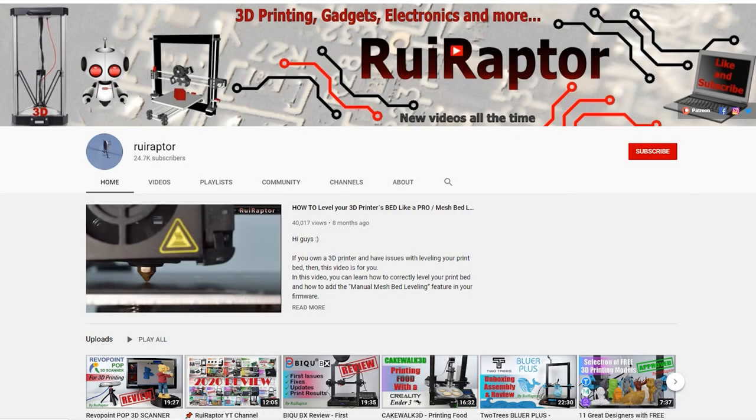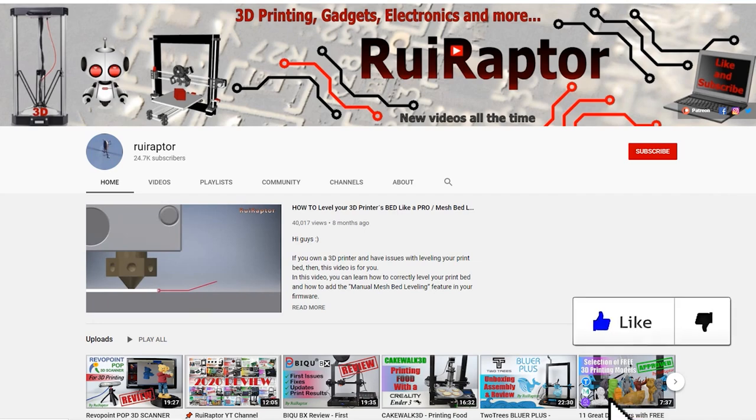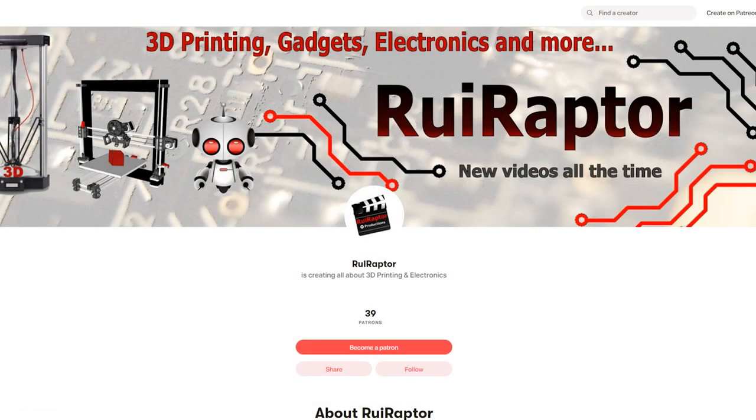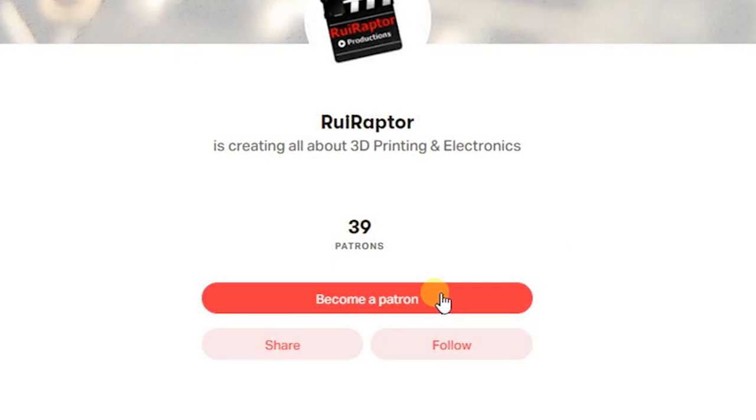Hi guys, welcome back! My name is Rui and this is the RuiRaptor YouTube channel. If you want to help us out, you can by giving this video a like and subscribe to the channel. You can also help by joining our Patreon page or by clicking on any of the affiliate links posted below in the video description.